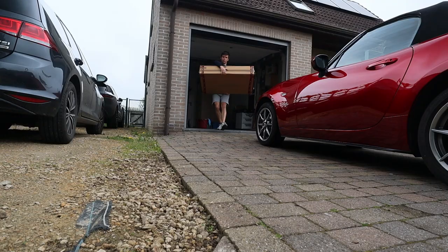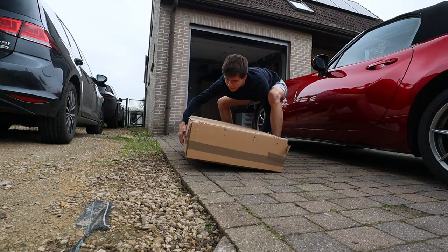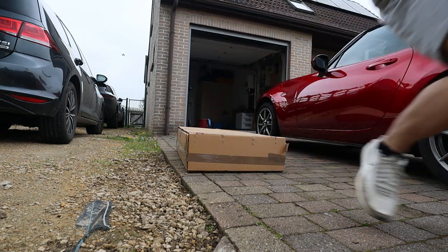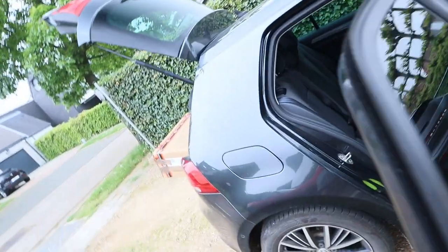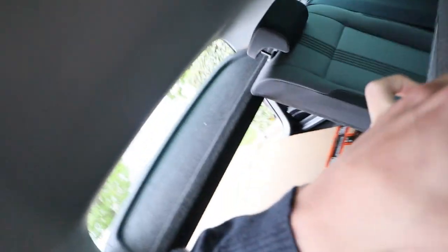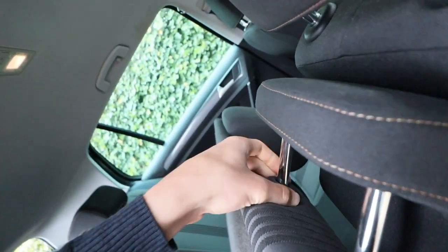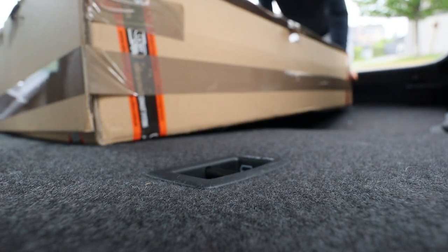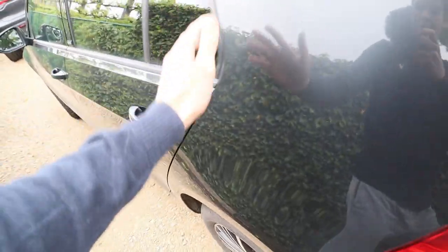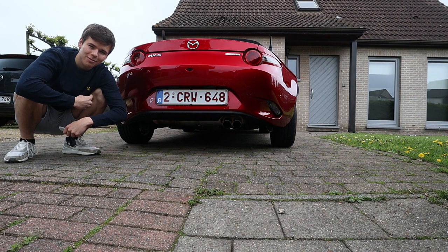Monday — today is finally the day. The exhaust is a bit bigger than I expected, but we can easily move the seats and have a bit more space. This is the last stock cold startup sound of my Mazda MX-5.